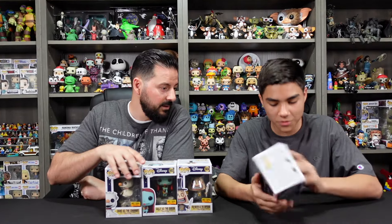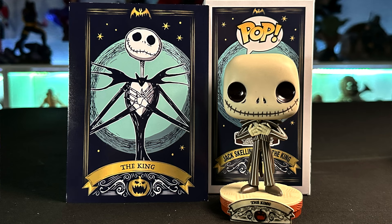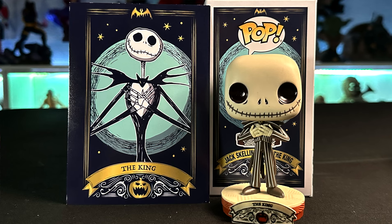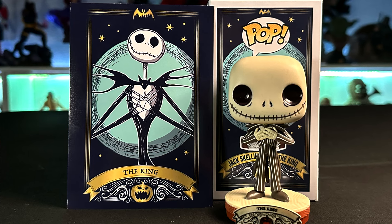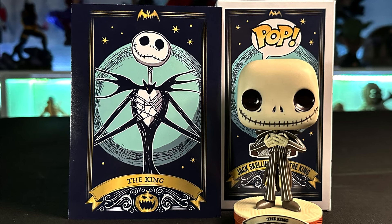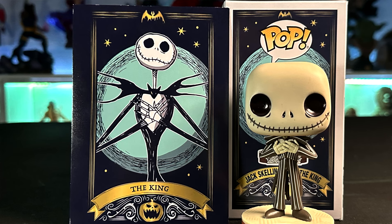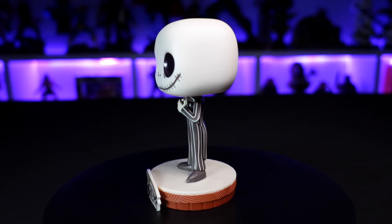We're starting off with Jack. You can see the Jack pop and the tarot card that comes with him. The artwork on the tarot card is pretty cool — Jack has his hands crossed and it says 'The King' on the bottom, with a cool Jack-o'-lantern design at the base.